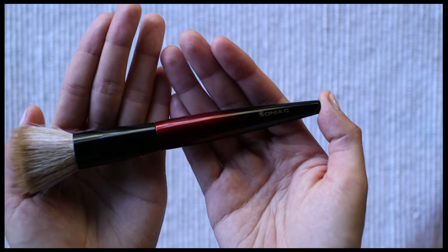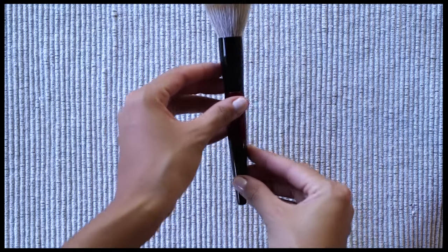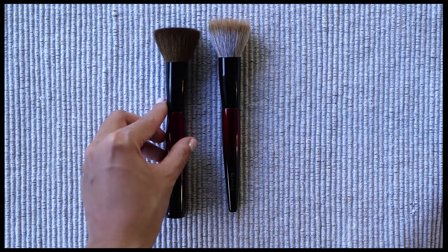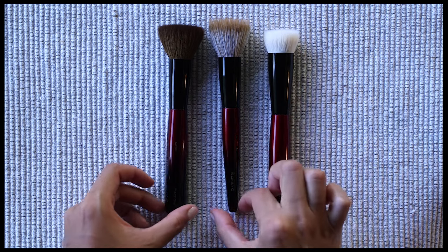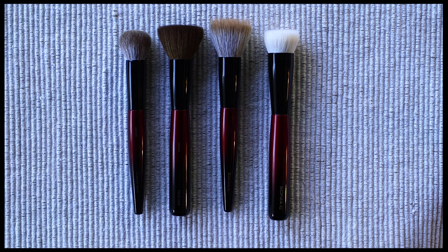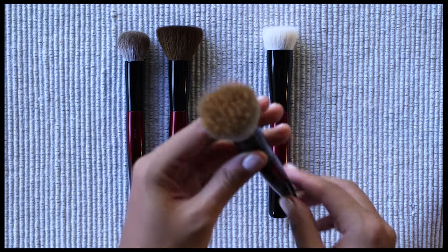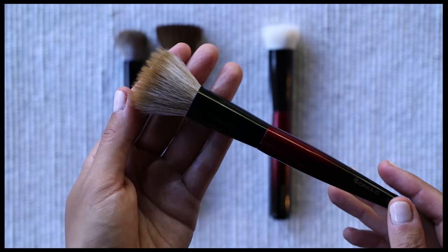My final thoughts on the Sheer Buffer are that it is a great brush to use with cream cheek products. It is a nice tool to add to my collection and I truly don't have anything quite like it — a unique addition to the Sonia G lineup. Even if you have a large Sonia G brush collection, you can still add the Sheer Buffer and enjoy it. What makes this brush special is its ability to deliver a strong and controlled application that creates diffused results even when working with very pigmented cream products. If you have this beautiful brush, please let me know how you are enjoying it. As always, thank you for watching and thank you again to Beautylish and Sonia for sending me this brush to try.